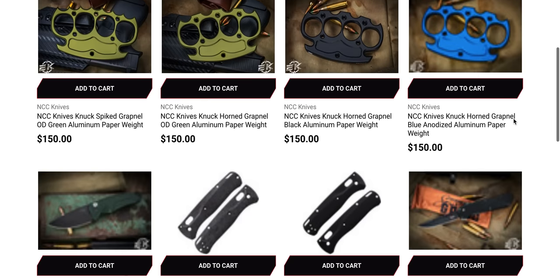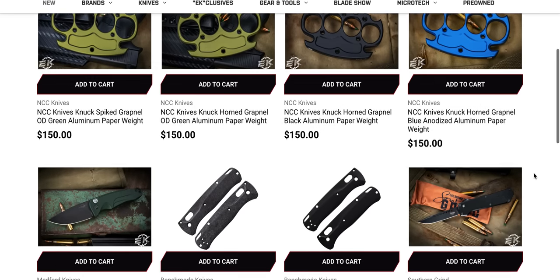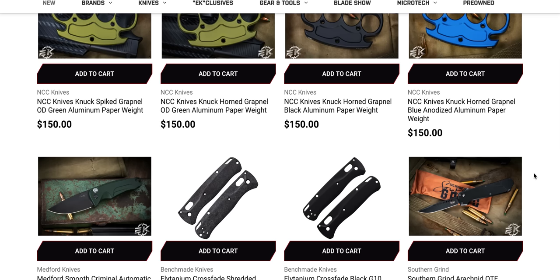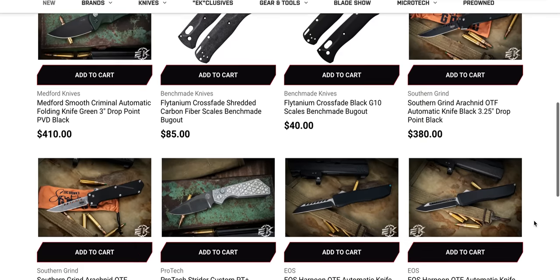I think it's safe to assume that Microtech plans to adapt the RAM lock to a bunch of different stuff. Can you imagine they do a RAM lock SOCOM? RAM lock SOCOM Elite, please — that would be super duper cool. I think people would very much like that. I have a SOCOM Elite and a SOCOM Bravo and I love them both, but a RAM lock SOCOM? Are you kidding me? I'll take it.